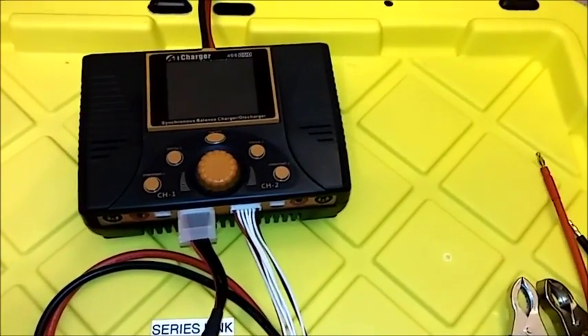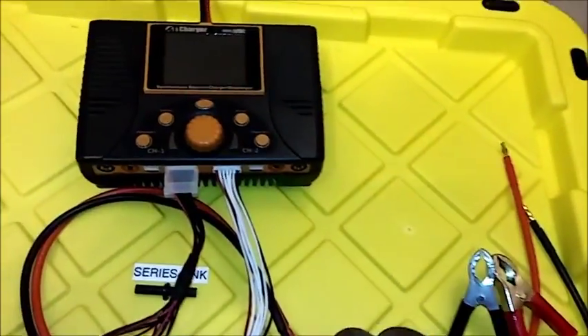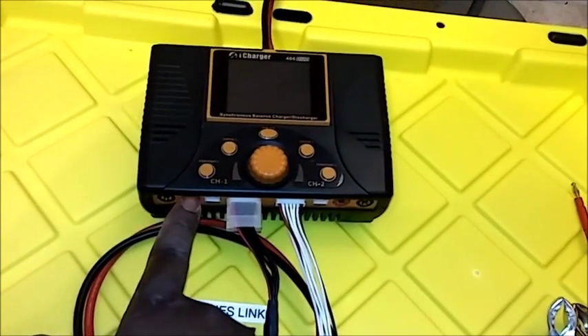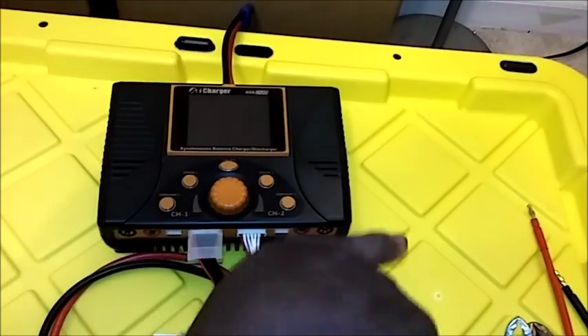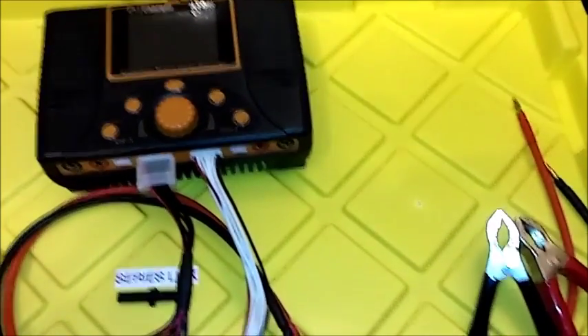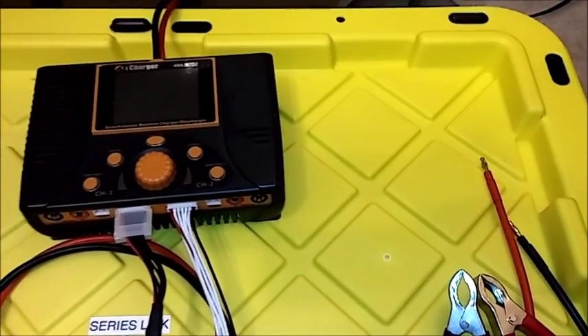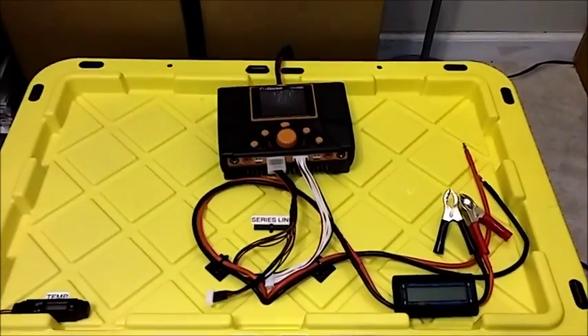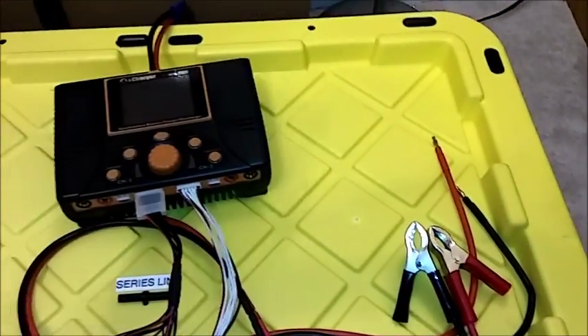Another good thing about this setup is I can use my iCharger here for discharging — for example, discharging a 6S battery. I can use the 24-volt side of the load bank, plug the pack into one side and the resistors into the other, giving me a high-discharge-capability load bank to discharge 6S batteries really fast. This is a really nice setup.